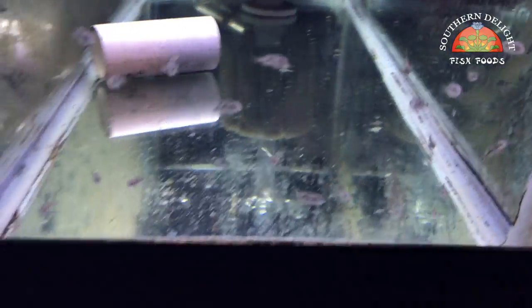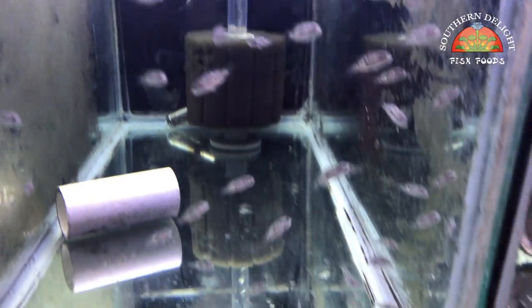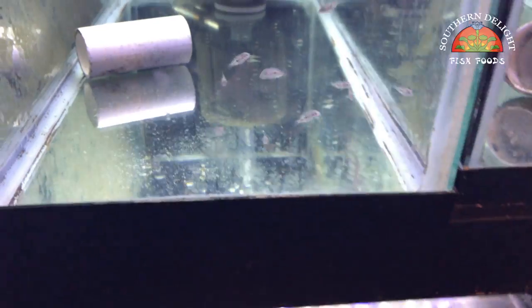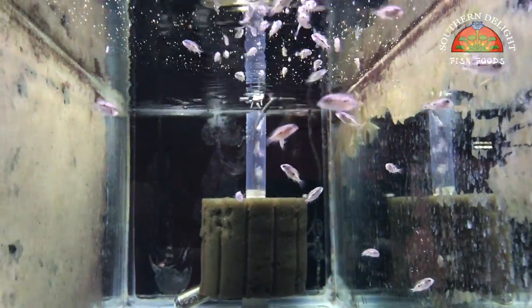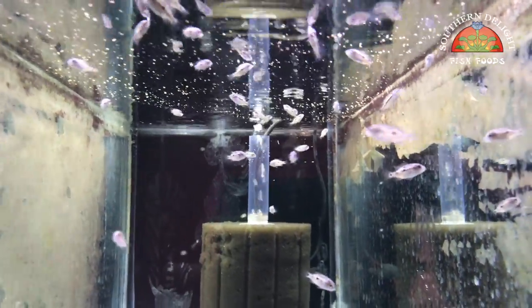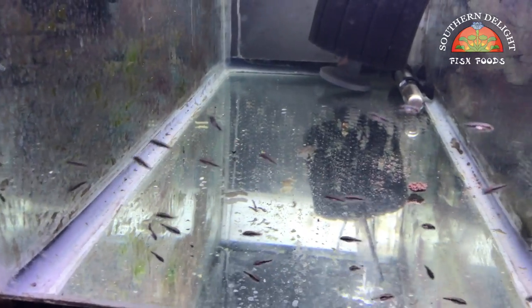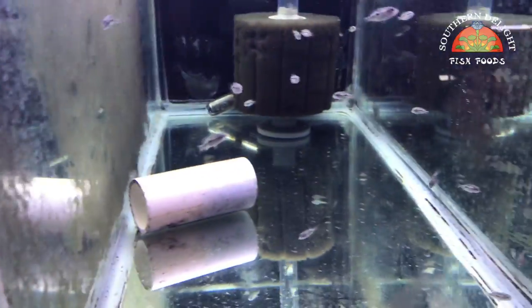Down below here are two more tanks of Hadeensis. I'm going to put in a little Nanocryl because these guys are smaller. Over here are some Umby fry that I've got from my pair that I'll show you in a minute — pretty small still. And then the Dovi. Got a chunk of gel food in both of these tanks that I made from some Southern Delight smalls.